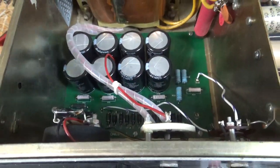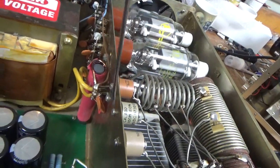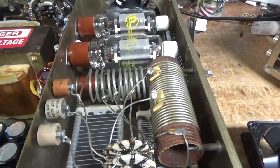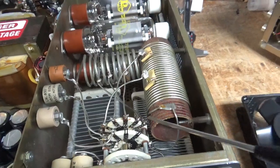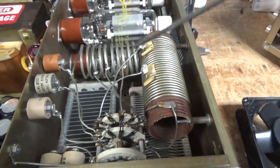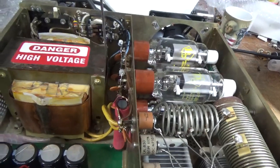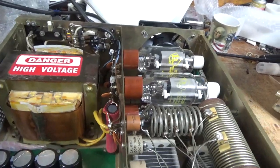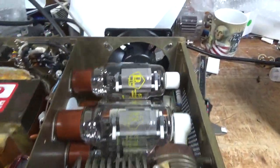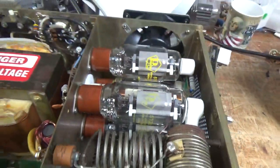Someone ran it really hot on one band, so I re-soldered the connection on the band switch. Cleaned the band switches with Deoxit Gold really well. These don't have an input circuit, so you're directly feeding the cathodes — going through the 2.01 caps that are in parallel first. No neutralization either on these amplifiers. Got a brand new plate choke, upgraded. Also a parasitic board. Put a series glitch resistor down there — it's kind of hard to see.